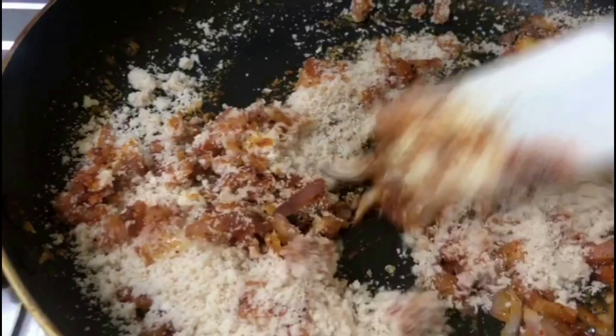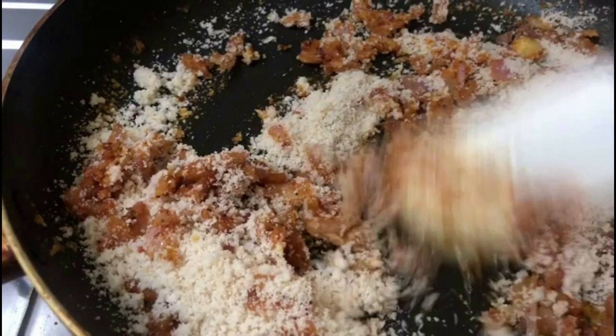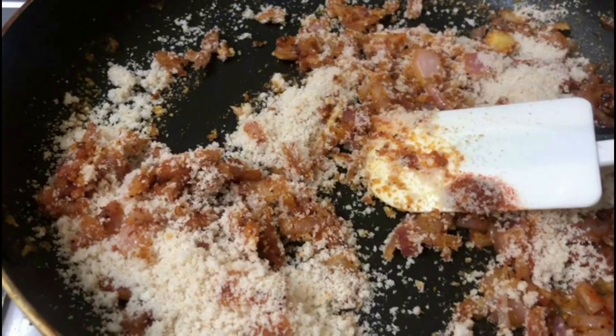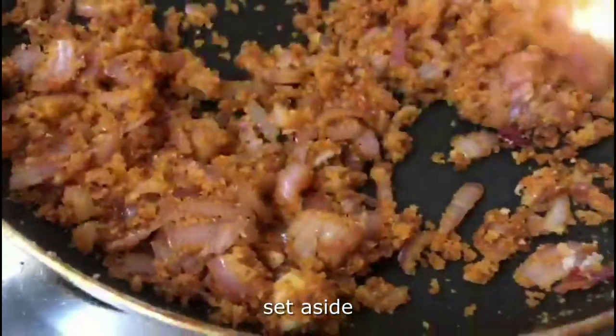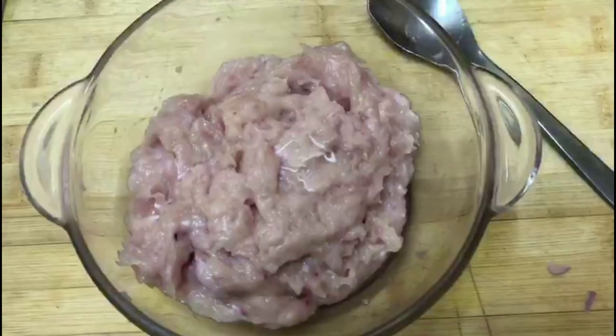Let our dough mix. Mix the bread and mix in 450g. Add a portion of chicken. I am going to add chicken in the bowl.